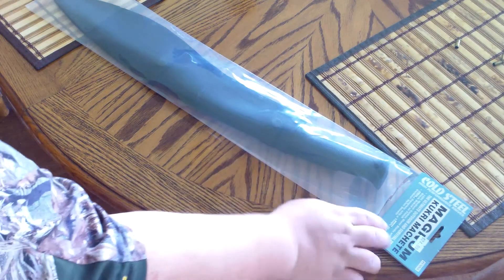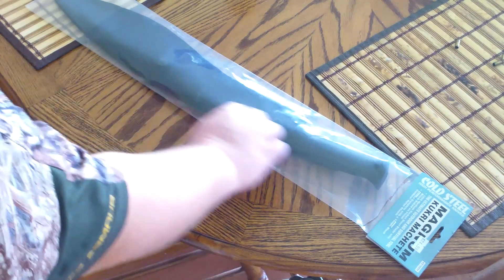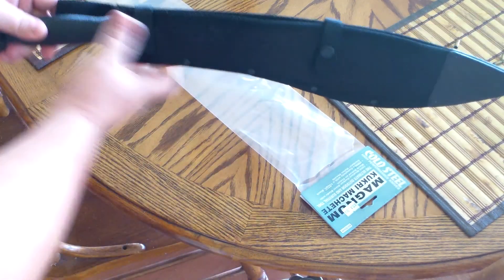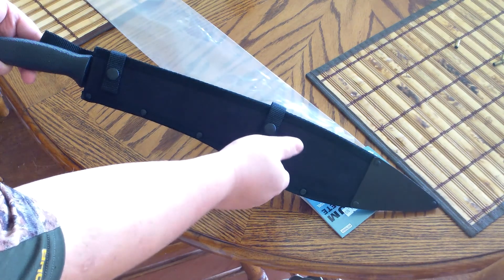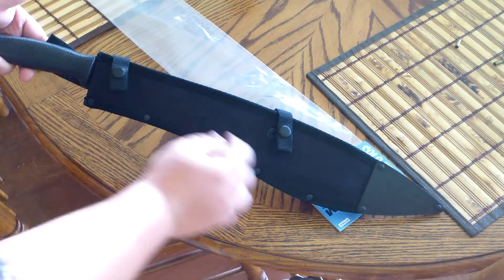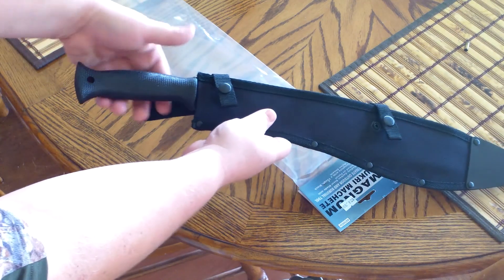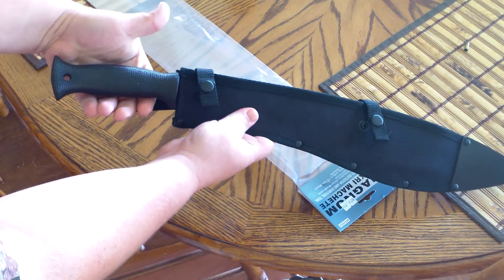I've got the Cold Steel Magnum Cookery Machete here — definitely a long enough name. Let's pull it out of the package. Looks like this has got a nylon sheath with two stabs on it. I like that it has some reinforcement down here so you don't poke your blade through. The texturing on the grip is probably good enough that I'm not going to need to put any kind of extra texture on it.